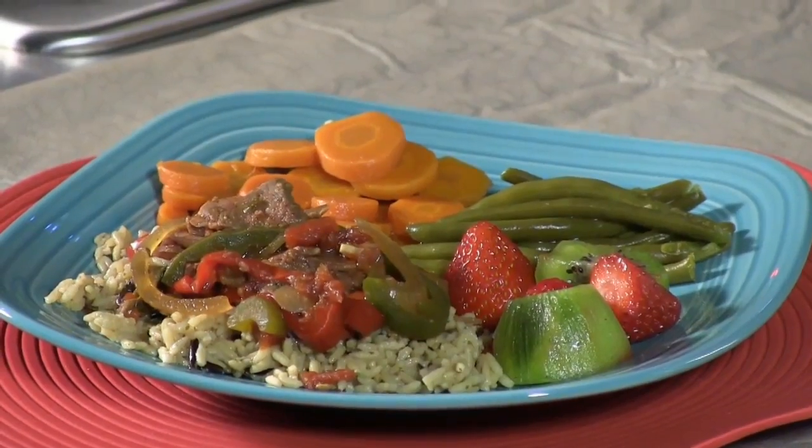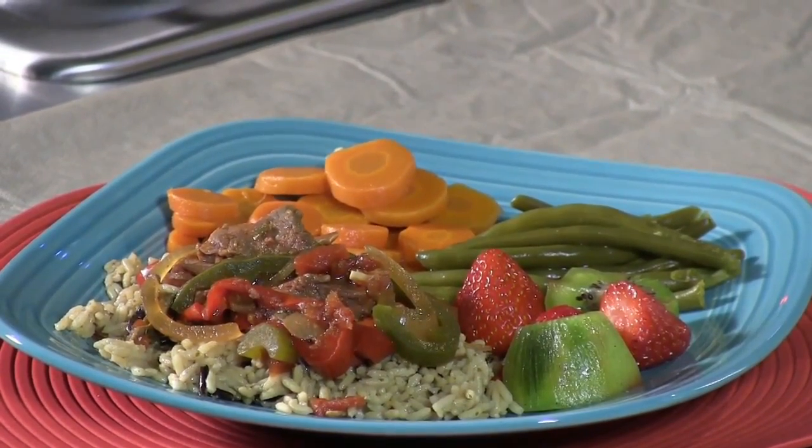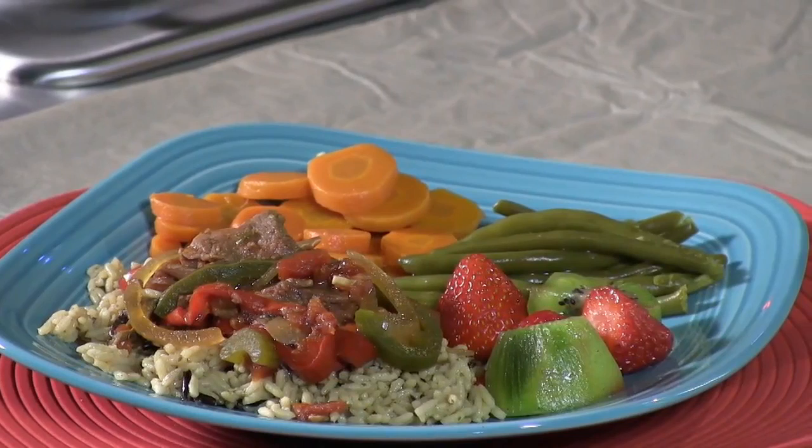Six to eight hours on the slow cooker and then you have a great finished product. Again, this is Swiss Steak Deluxe, perfect for any day of the week or weekend and perfect for busy families. I hope that next time you're looking for a new recipe for your family, you'll turn to Texas A&M AgriLife Extension Service, proud partners in health with Scott & White Urgent Care Clinic in Killeen.